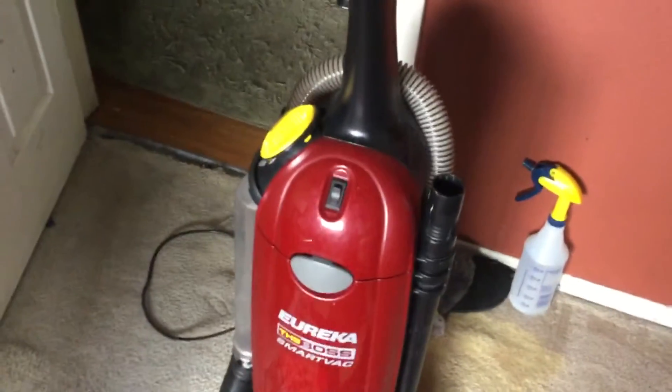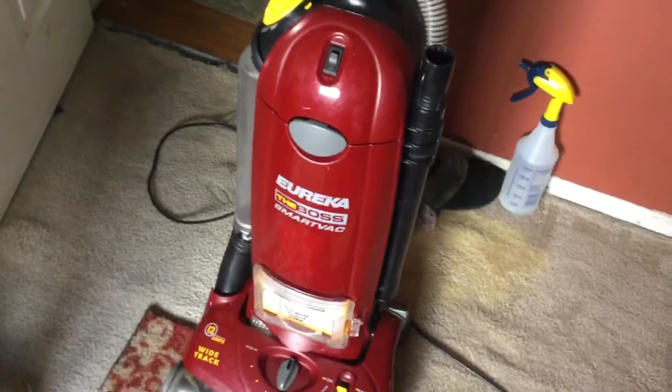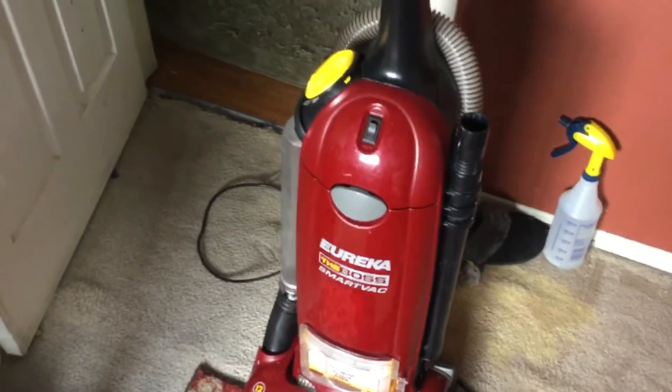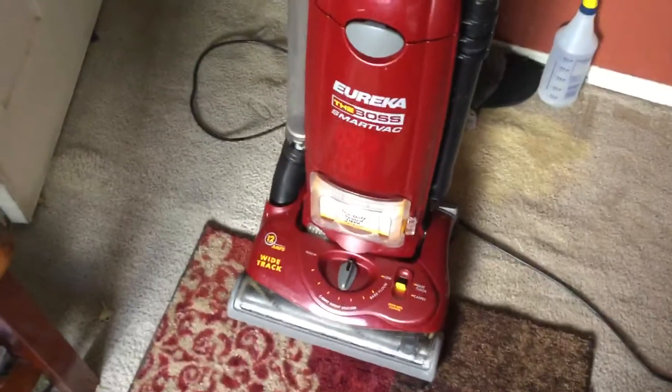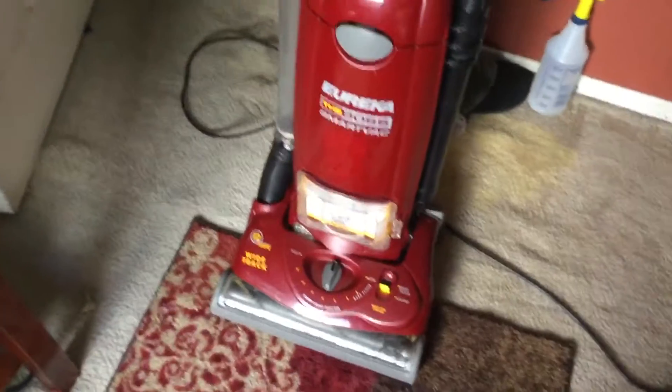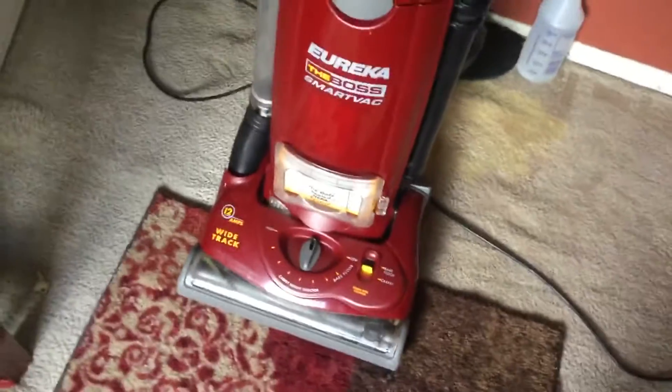So for today, I decided to do a review on this Eureka the Boss SmartVac. I looked it up and apparently Eureka on their website is saying that this machine is discontinued, but yet I still see it on Amazon, so I don't know if it's fully discontinued, but it's worth doing a review.